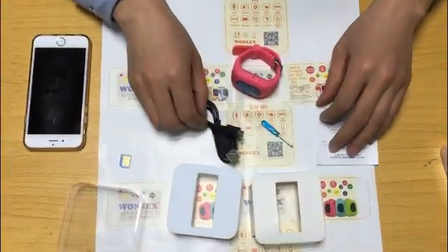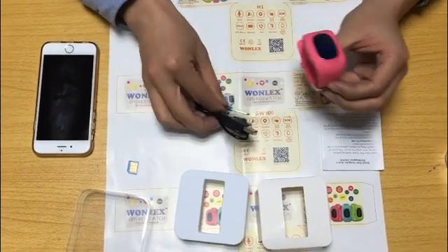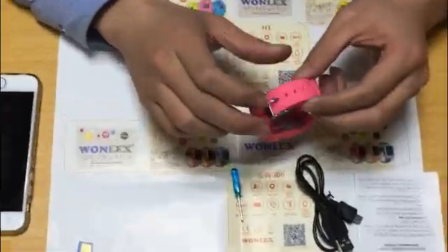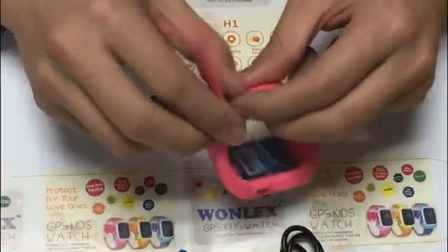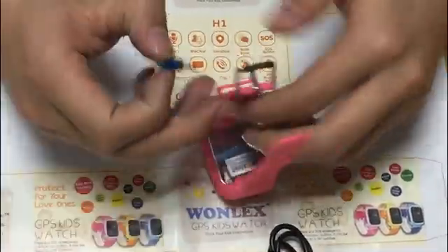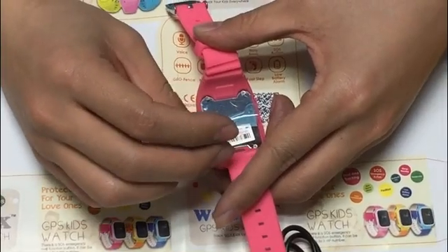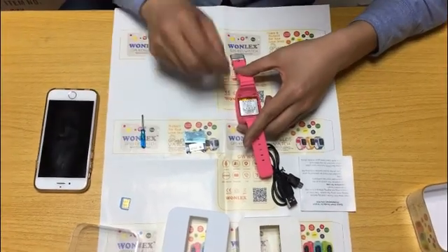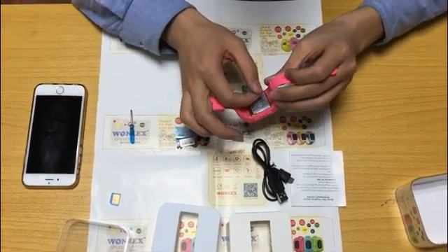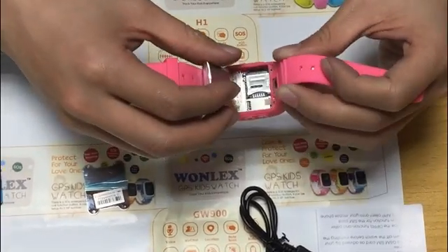In the first step, we need to use the screwdriver to open the back case of the device. Here is the back battery — we need to take out the battery, and then we can see the SIM card port.